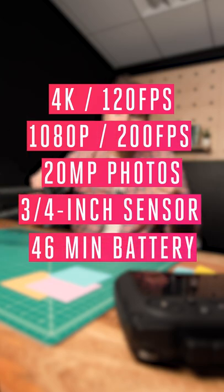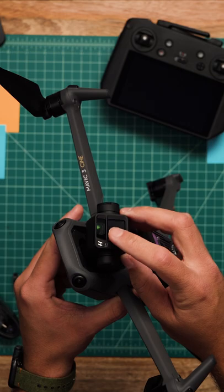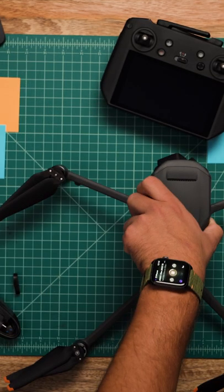The regular one doesn't have an SSD or shoot ProRes video, but it shares the same specs as the rest of it. And also, there is a new lens in this camera module. This is a hybrid lens which lets you zoom up to 28 times.